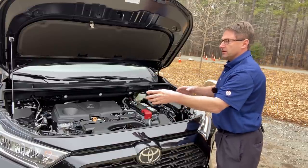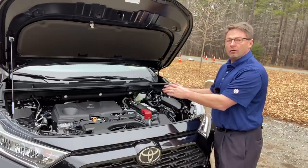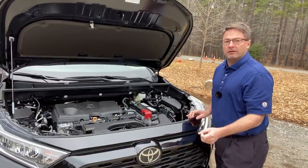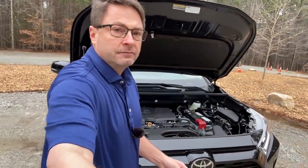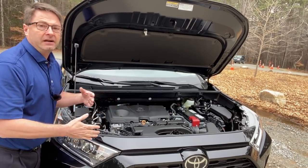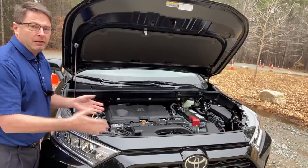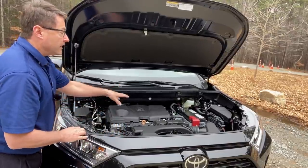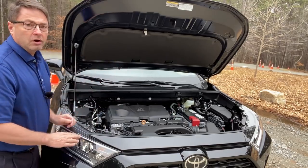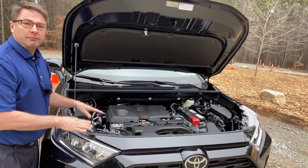You can get this XLE Premium in FWD or AWD. Front-wheel drive gives you a little bit better gas mileage. The all-wheel drive is an on-demand system — if you're driving on dry pavement, it's going to be front-wheel drive for best efficiency. But if it's slippery, snowy, or a lot of rain on the road, it's going to send additional torque to the back wheels so you can get the best traction possible.